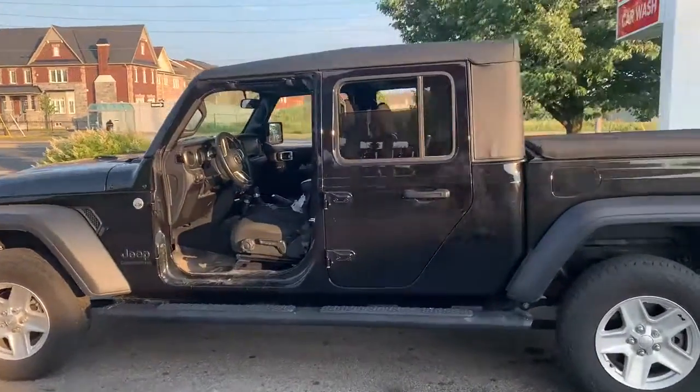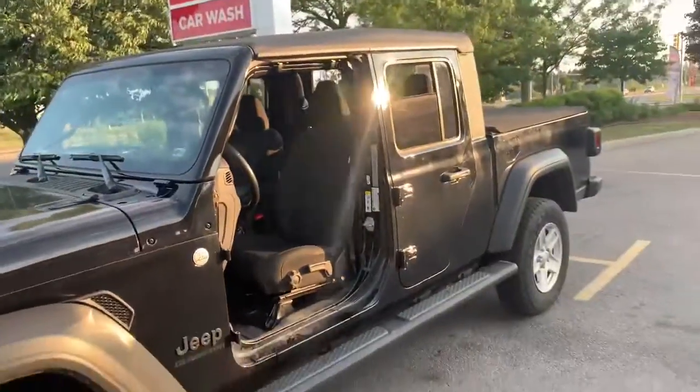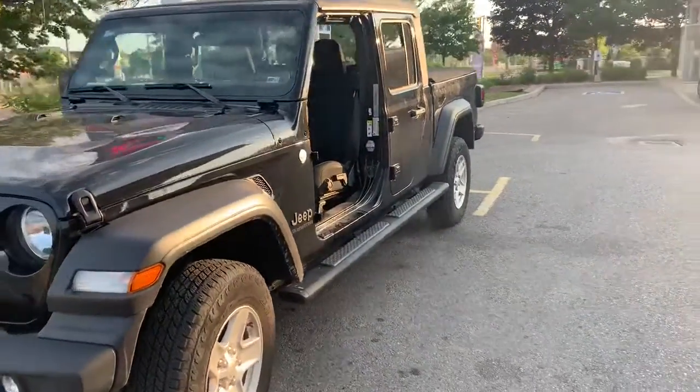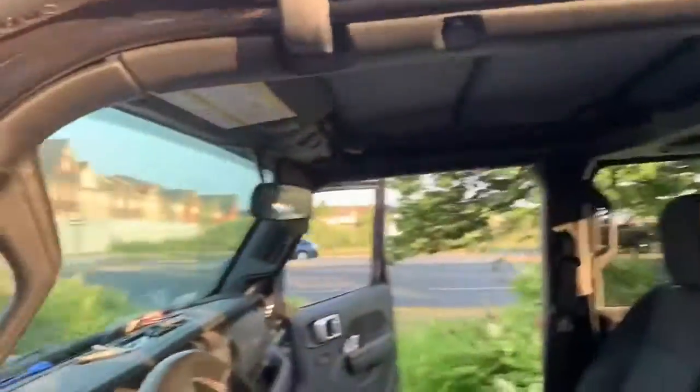This Jeep is one amazing Jeep Gladiator. It's the best — little things you find out after you've purchased it. I just installed my soft top, which was an ease to put on. I even took the hard top off by myself. The texture was nicer than a 2016, and the texture of the 2020 is even better. These latches here are amazing.